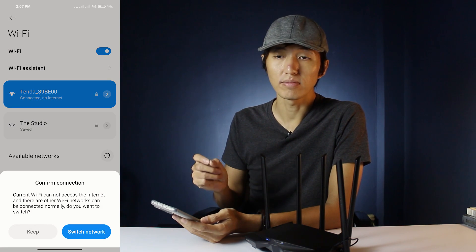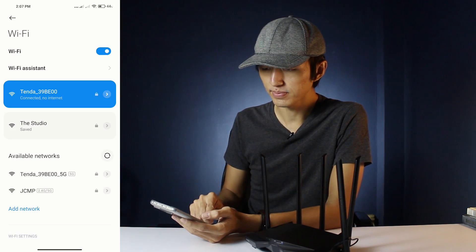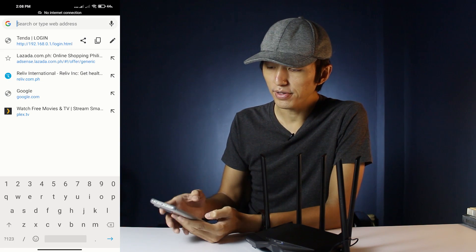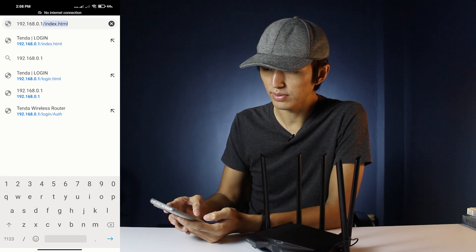As you can see it's connected but without internet, so we'll just decide to keep it. Then we go to the browser — you can use any browser like Mozilla Firefox, the default Android browser, or Safari. In this setup I'm using Google Chrome. Now type in 192.168.0.1 and it's going to bring you to the Tenda configuration.